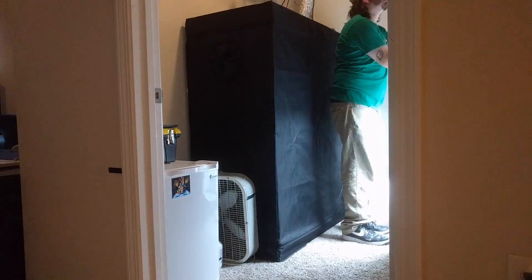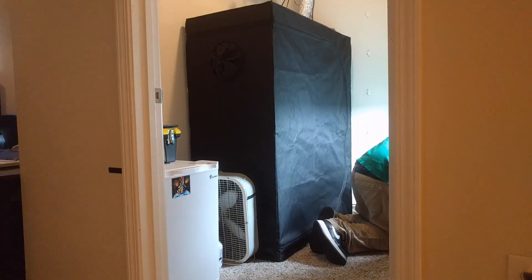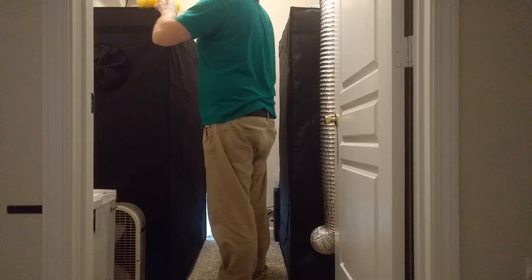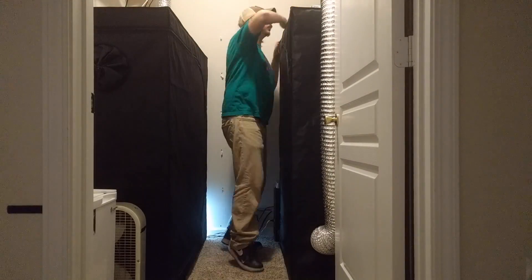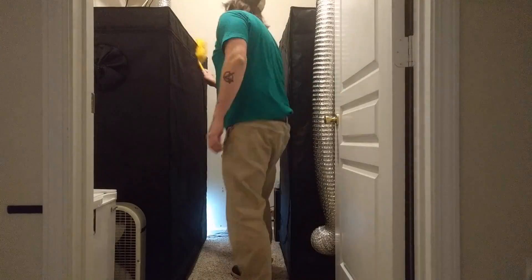And once we were done there and everything was clean, I decided to move the pepper plants onto the floor and drop the light down a bit so I have some more room for them to start growing up. And once we were done there, I grabbed a Swiffer and just went over the tops and front of each tent, giving it a quick dust off and cleaning them up.